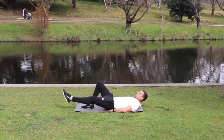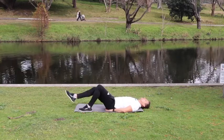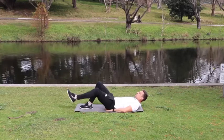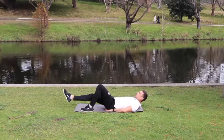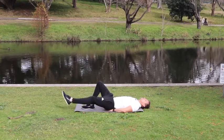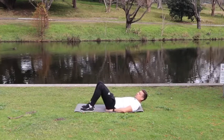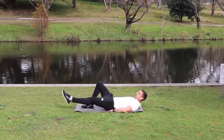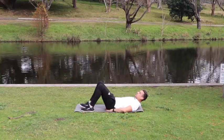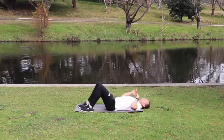One through 20. Great — done with the feet slides.